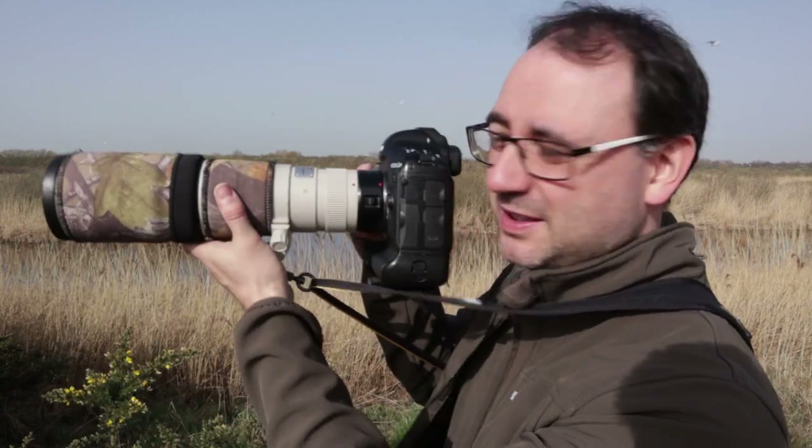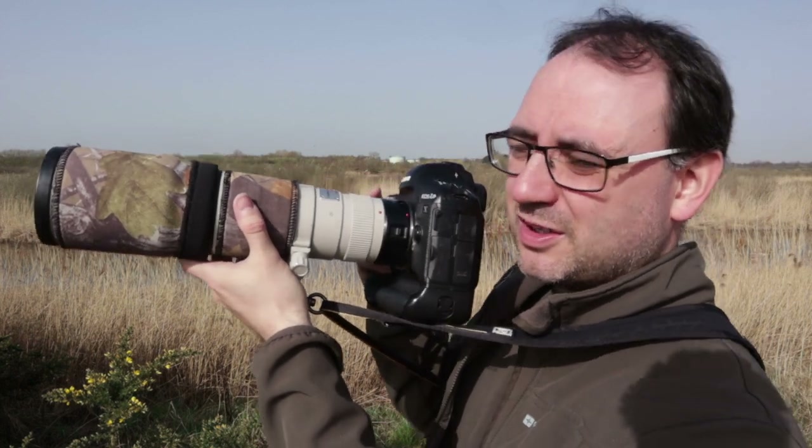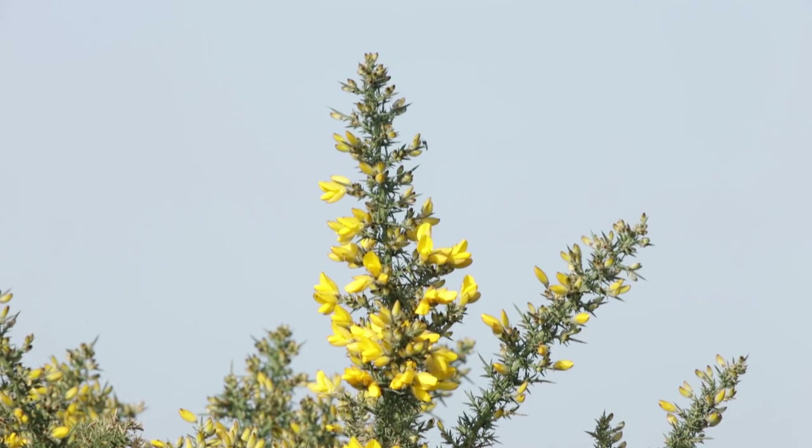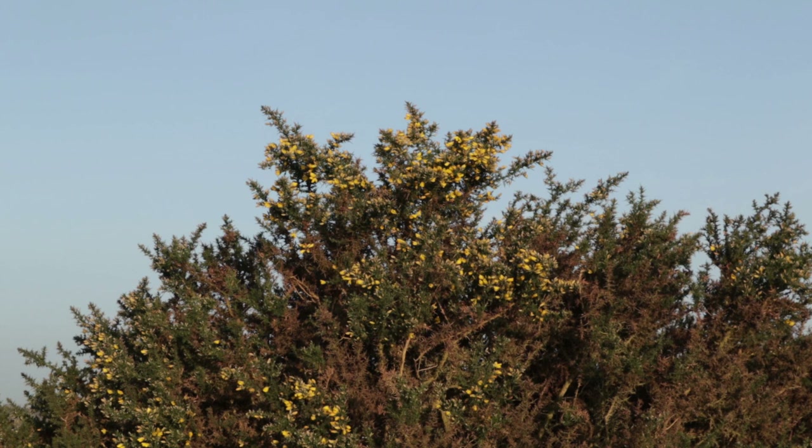Another tip for positioning when photographing wrens — or indeed any bird sat on top of a bush shooting towards the sky: if you're shooting close to the horizon it's going to look much lighter and not as blue. If you can get lower down and shoot more upwards, you're shooting towards the deep blue sky and you'll get a much better background. So if you can get yourself a little bit lower to improve the angle, try and do that.